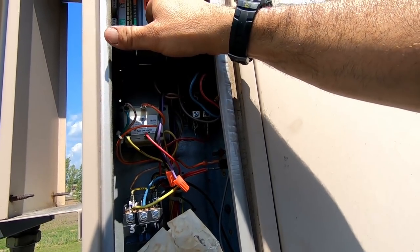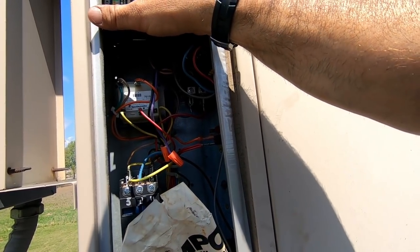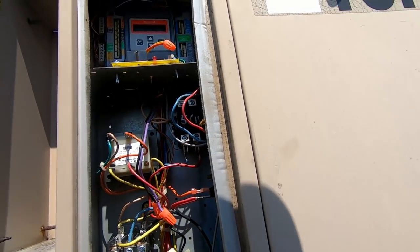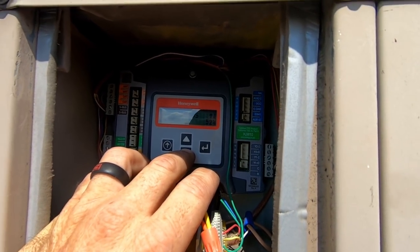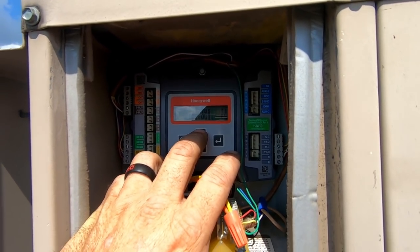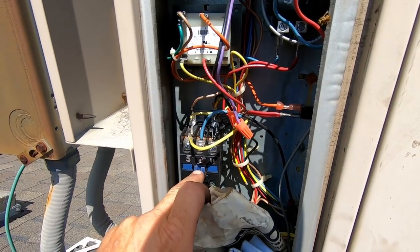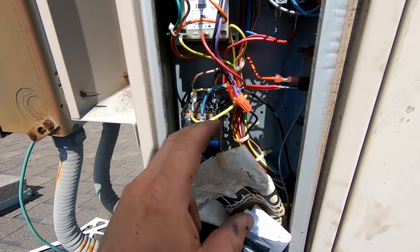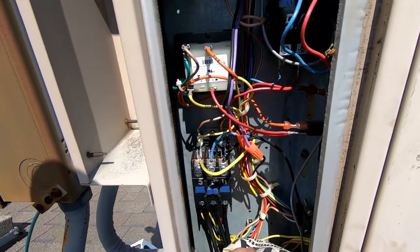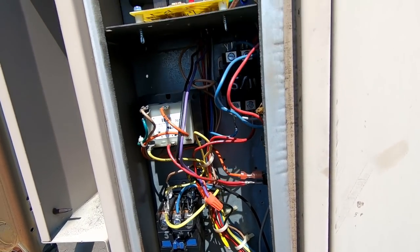Status: economizer available. Look at that — there goes the air conditioning. Economizing: no. Occupied: yes. Y1 in and Y1 out: yes. Y2: no — it's not two-stage. Mixed air temperature: 89 degrees. Outdoor air temperature: 91 degrees. So we know the thermostat is calling and we know it's sending the signal on its way to the contactor — so something is shutting it down. I wonder if we've got a pressure switch shutting it down for some reason.